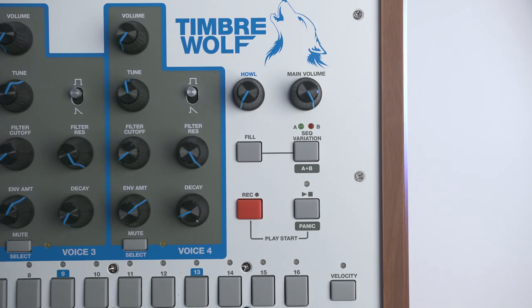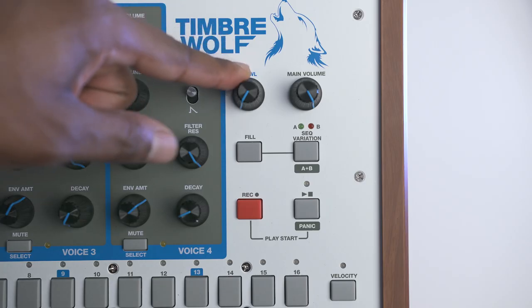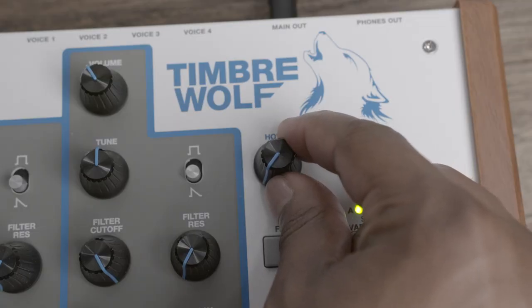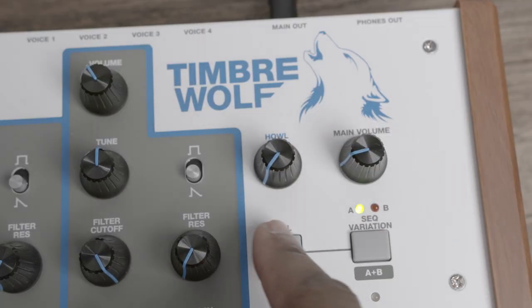On the right of the Timberwolf, you'll find the howl knob, and whatever you do, never, ever turn the howl knob past here. There is never a reason to turn it past this point. I don't know exactly who designed the distortion section, but they clearly never heard of the term subtle.